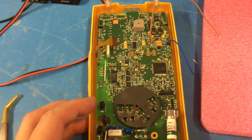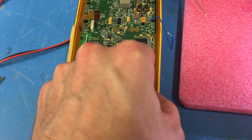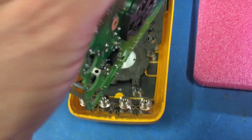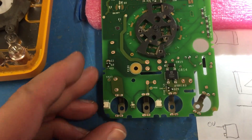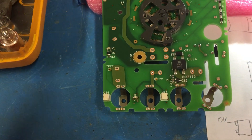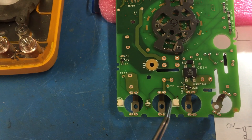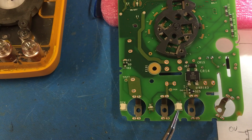You need to disassemble the case, take the board out, and then the optics are down the bottom of the board. I'll point out the relevant parts: you've got an infrared emitter and two infrared photo detectors.